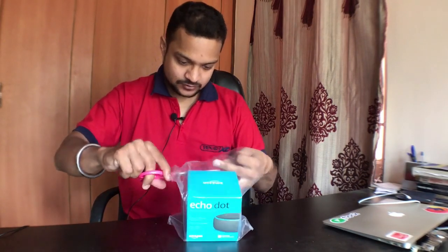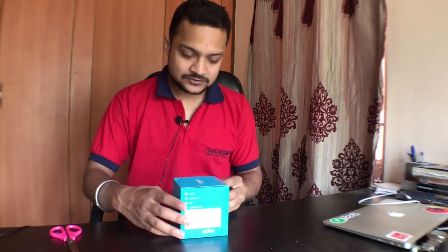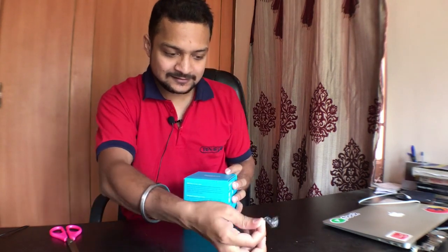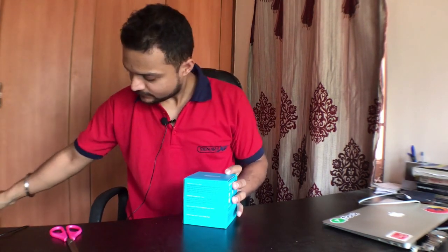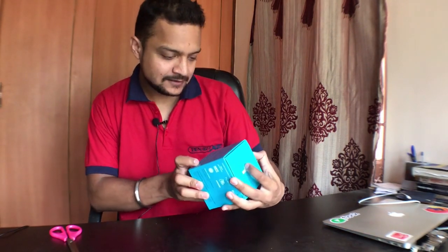Now let's cut the inner packaging. Here we have the Alexa Echo Dot. Because it is fresh and new, it is sealed. You can see there is a seal here, and now I'm going to open the seal — like this. Seal is gone, so now I can open it.